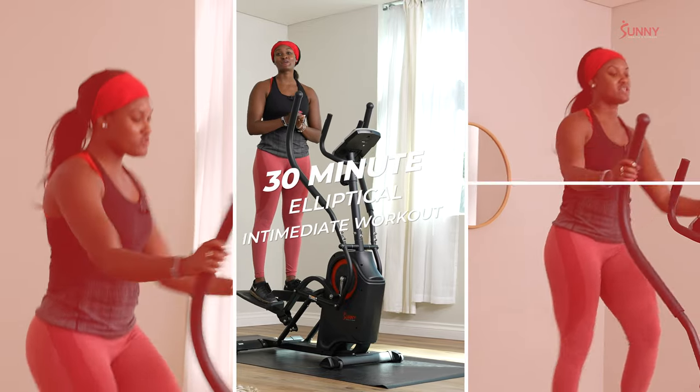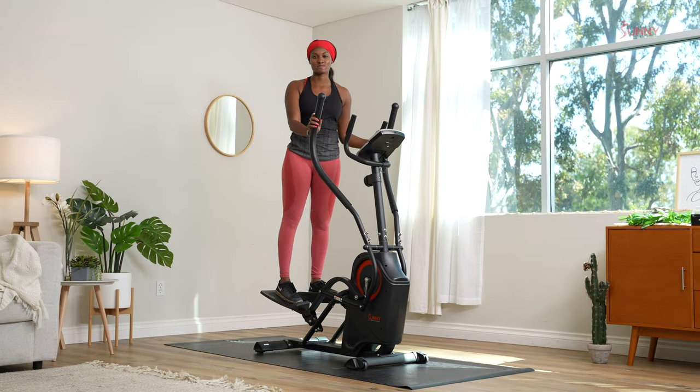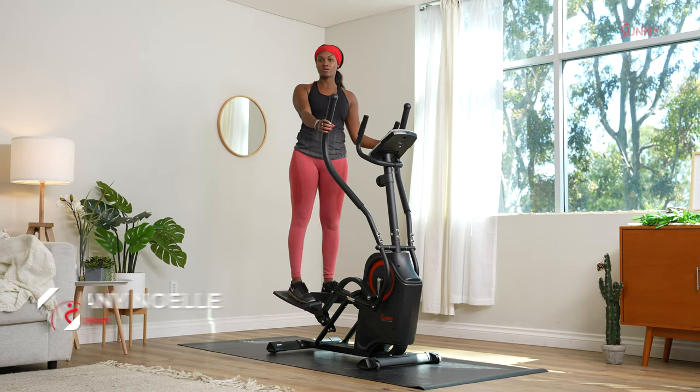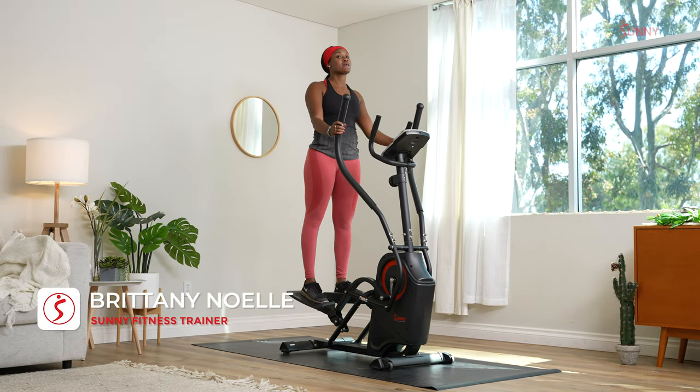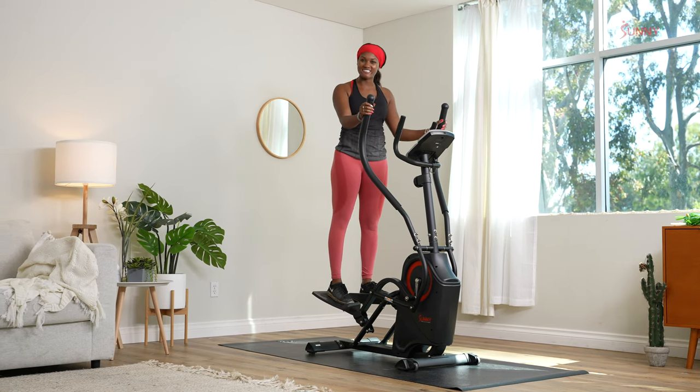Hey Sunny Fam, I'm Brittany Noel and I'm gonna be your Sunny instructor for today. Today I'm gonna be taking you through a 30 minute elliptical workout. It's gonna be for intermediate people and we're gonna be pretending like we are at a magical theme park. So go ahead and jump on your elliptical and let's get started.